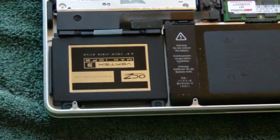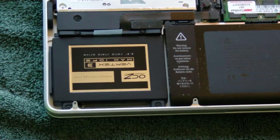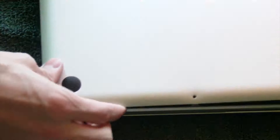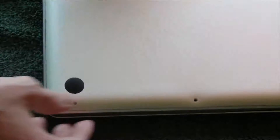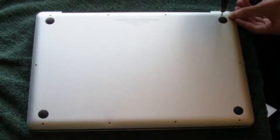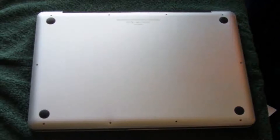The SSD is pretty much fully installed now. We just have to put the back plate on. Here is the back plate — we're going to set that on there. And now we're going to go ahead and put all 11 screws back into the computer. Just make sure not to tighten them too tightly.